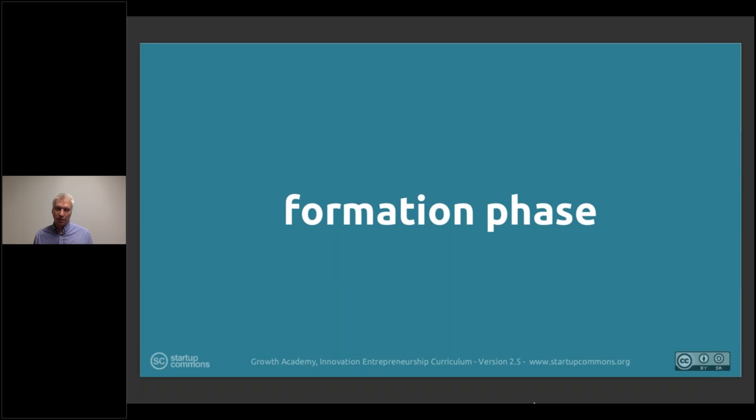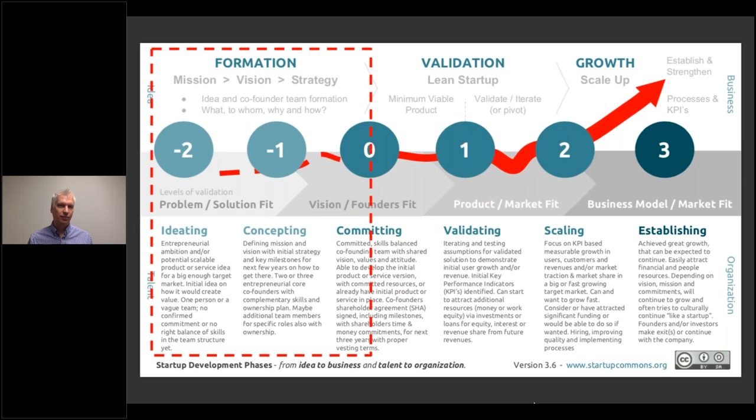Diving into this formation phase, it's basically this part where we could think that there can be minus three, minus four, minus five — that's more of a basic entrepreneurship education or entrepreneurial mindset building, moving toward more traditional education. But the minus two point really is that there is now at least some kind of motivation, drive, or interest starting to emerge, wanting to look at this journey more seriously.